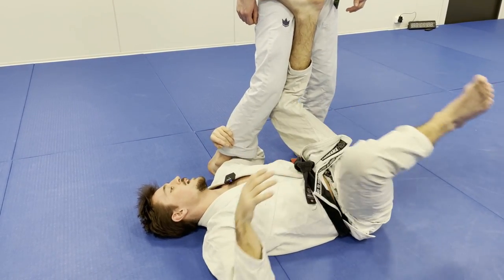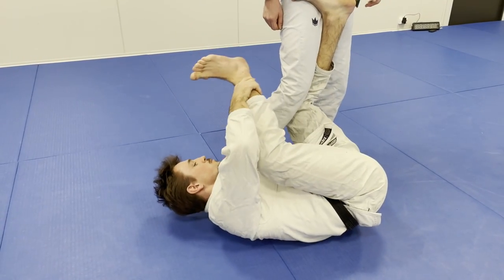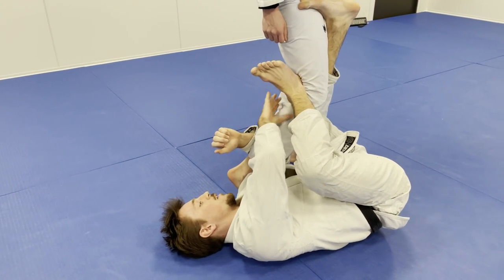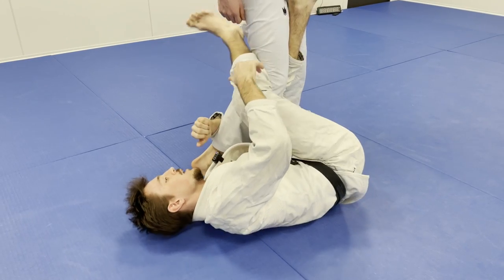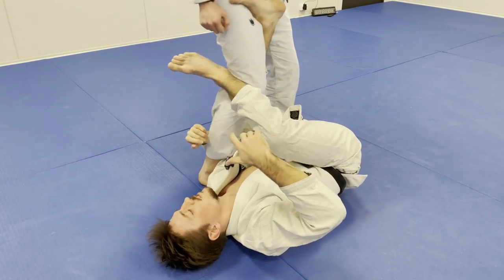With this leg I'm not throwing it too far. My goal is to put my heel behind his knee, because if I have my heel behind his knee I have some control of his knee placement — it's harder for him to open his knee. If I'm positioned differently it's easier for him to open and create resistance.